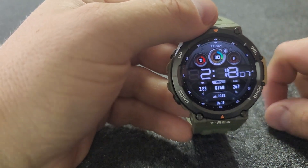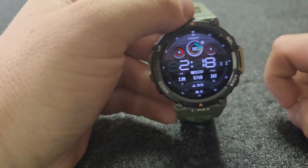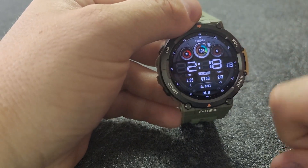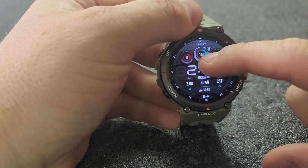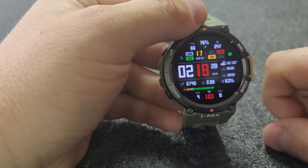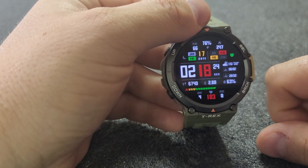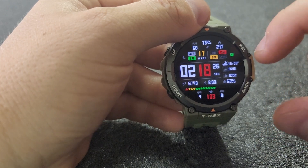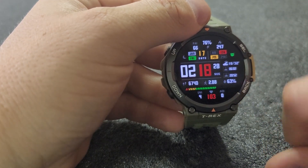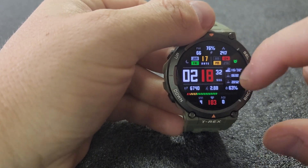This one would normally be pretty cool — kind of what I want — but I don't like the font the numbers are in, I just don't dig that very much. And then this one, which wouldn't be bad either if it wasn't so many different colors: yellow, red, white, green, gray. It's just too many different colors. Why would they make the hour and minute different colors? That's just weird.